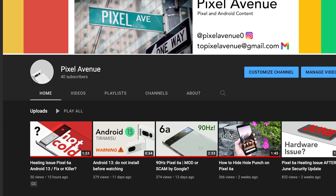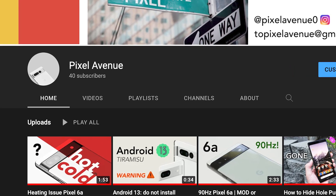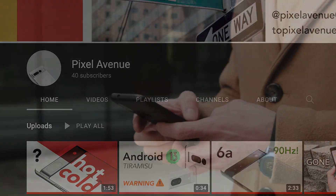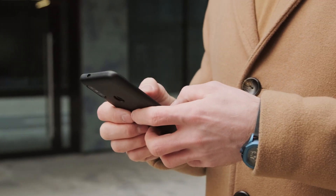Thank you for sticking with me this long. My goal is to reach 50 subscribers by next week and I would absolutely be thrilled if you'd subscribe. With that being said, that's all I have for you today. I hope to hear from you later. Goodbye.